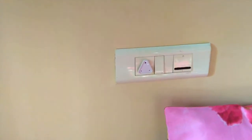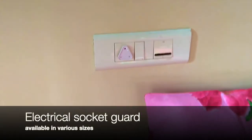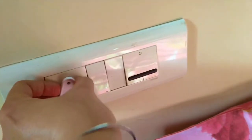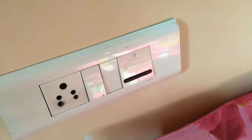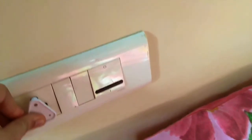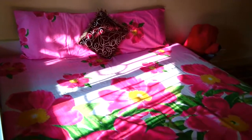Cover the sockets with socket guards — these are easily available in the market in different sizes. There's a different one for power sockets, and you can easily remove them when you want to charge and replace them. If you don't want to invest in such things, you can even place sellotape, but then it will be cumbersome when you want to use the socket for charging your mobile or other items.